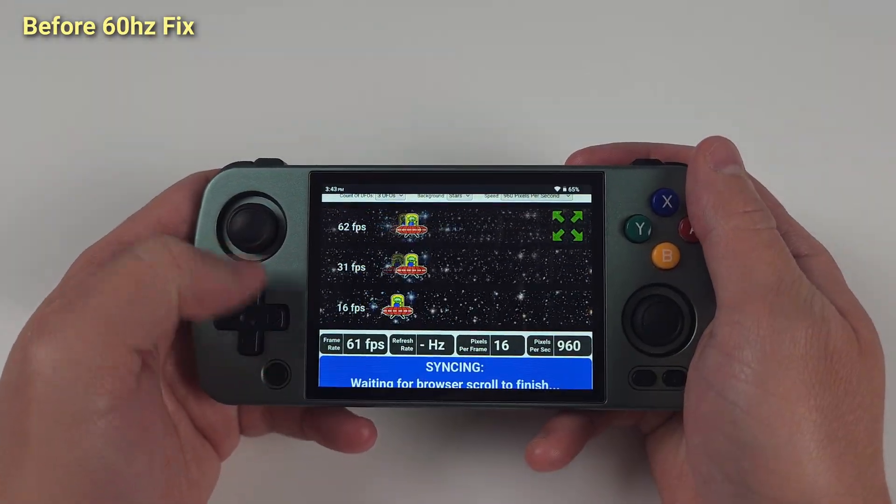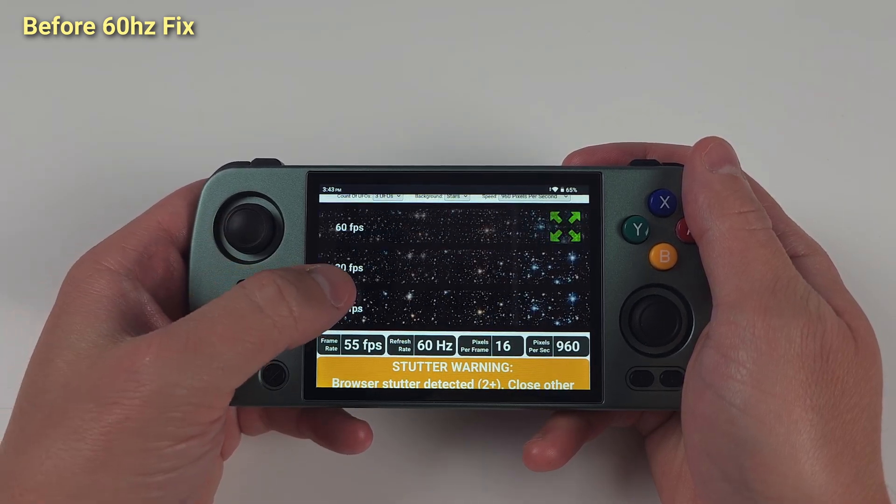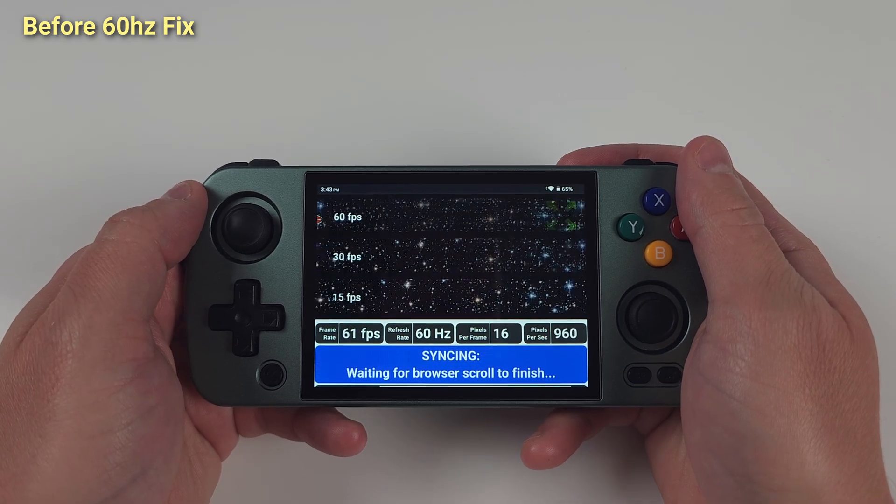The refresh rate change doesn't take effect unless you turn your screen off and on after a reboot, so just push the power button off and on.